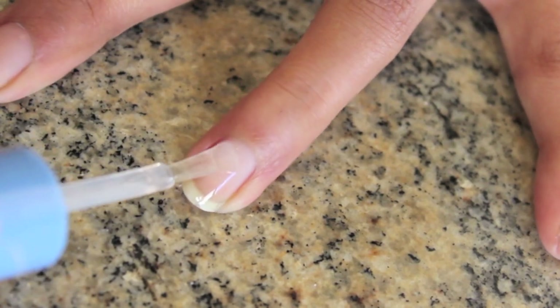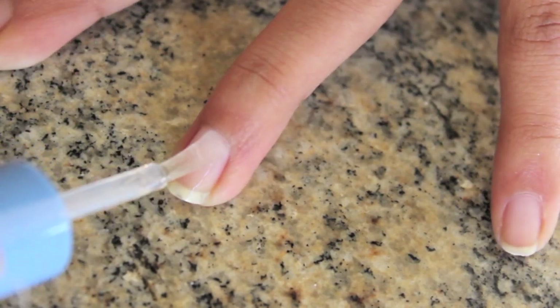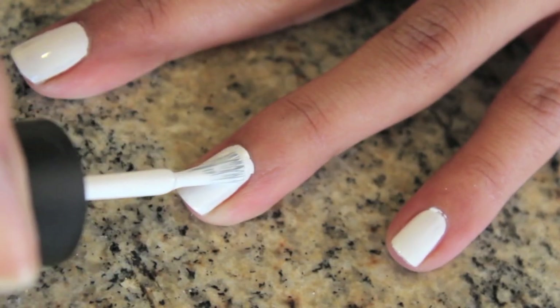Start as usual by applying your favorite base coat. Then paint your nails two coats of white.